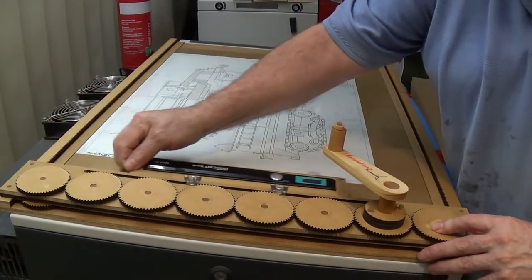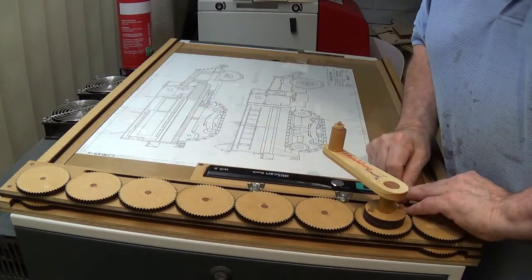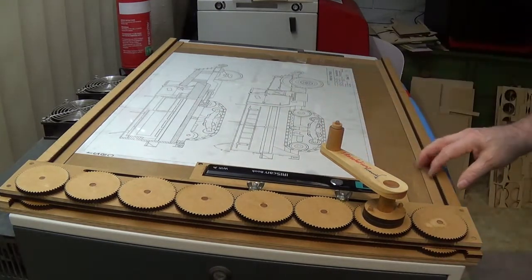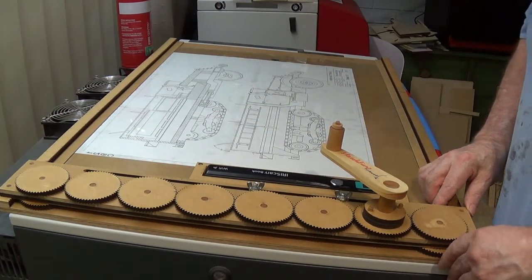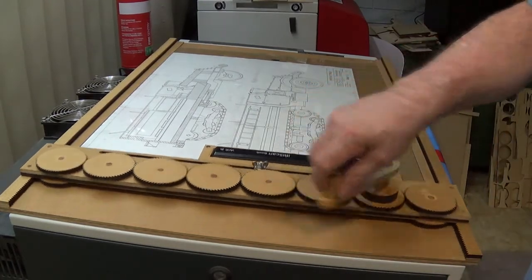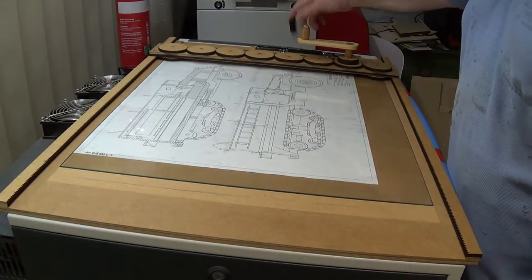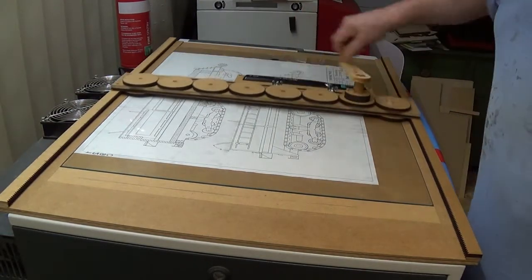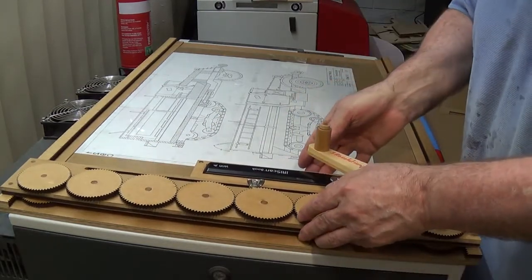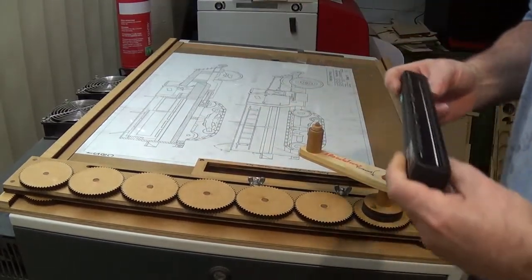Once you've done that scan, you move this down here, and fortunately there's just sufficient overlap to cover this A2 blueprint in two passes and still provide sufficient overlay for stitching later on. And again off you go, zip along, and you've got it — switch it off and bring the little unit back again.